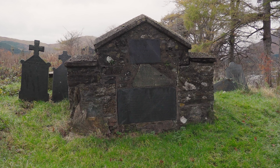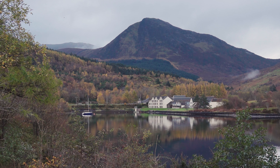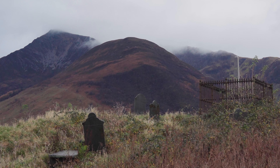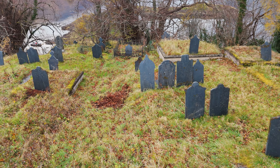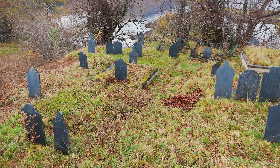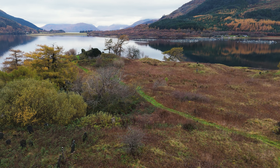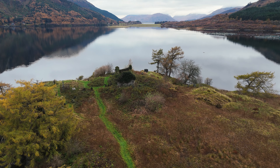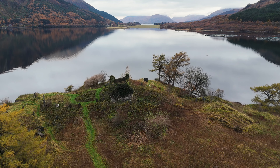MacIain was buried here after the massacre of Glencoe in 1692. 'Yet still my lonely spirit soars, amid the mountains and the glen, from my ancestral burial ground — I am MacIain. The name MacDonald echoes still, within the hearts of Highland men, my restless soul will never sleep. I am MacIain.'